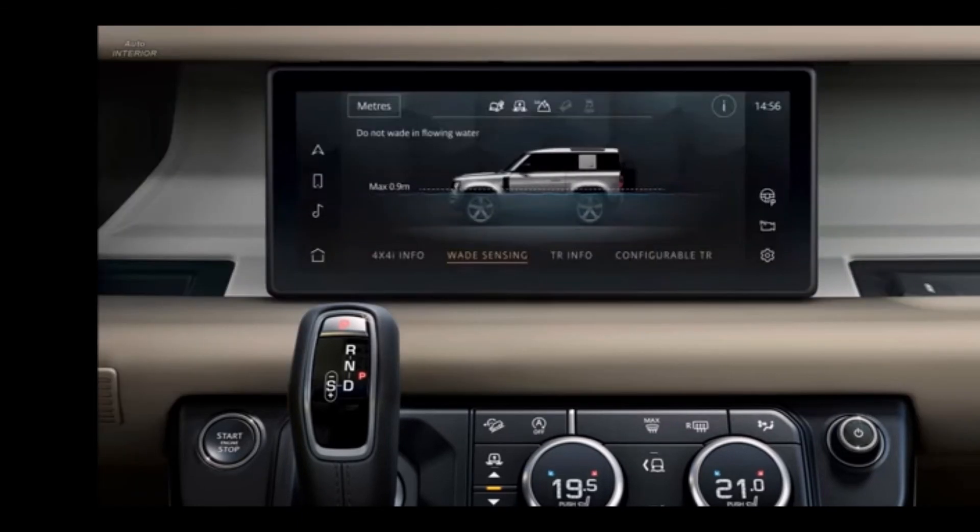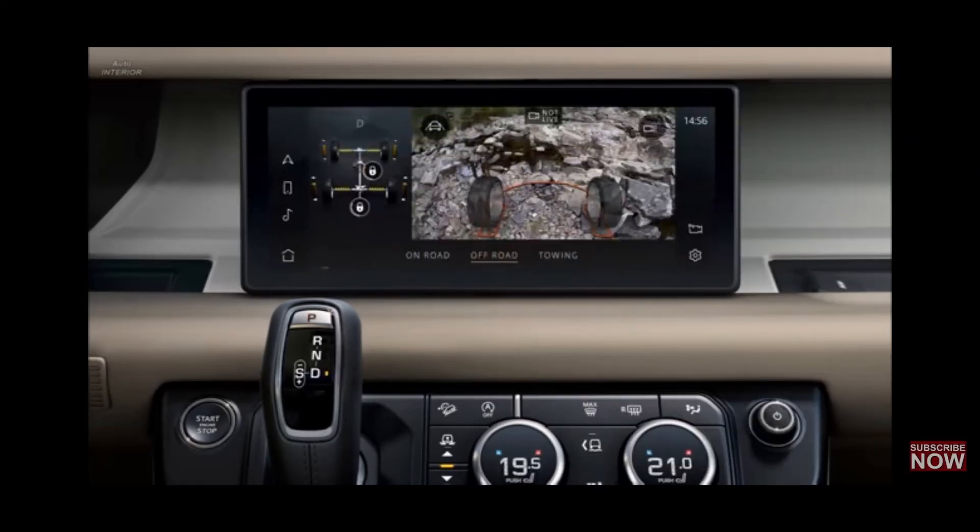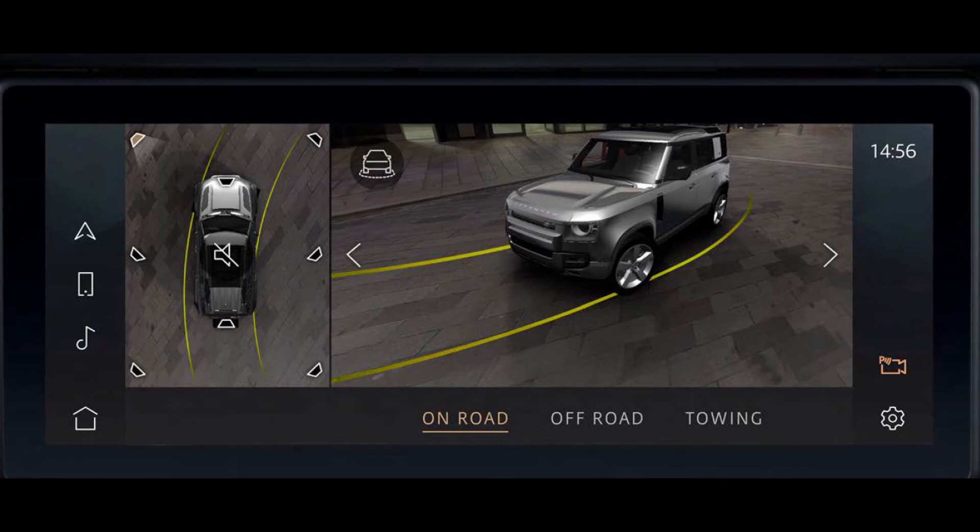You can have access to wading sensing also from the infotainment system. It has a clear side ground view to help avoid any obstacles, with a clear lip position camera which lets you see through the bonnet. You have a clear view of your car with the 360-degree camera feature.